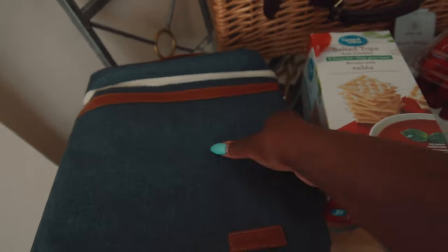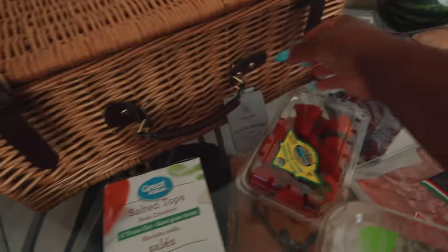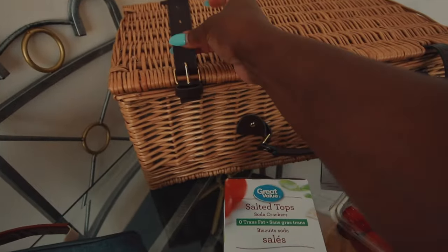This is a wine cooler bag and it's really good for maintaining your chilled wine so it doesn't get hot. And this is my picnic basket — I absolutely love it, best money I spent on Amazon. I'm going to link it down below.